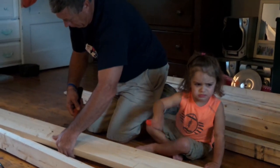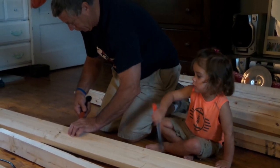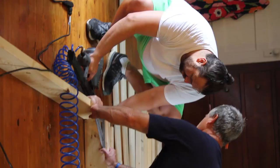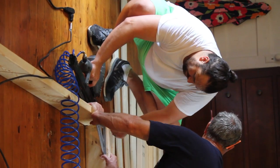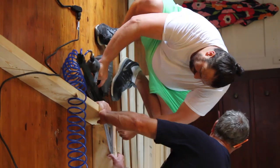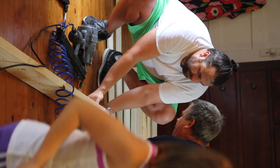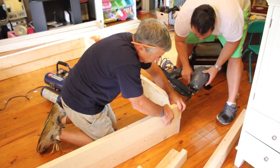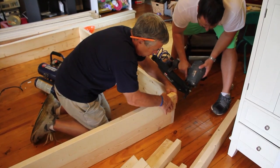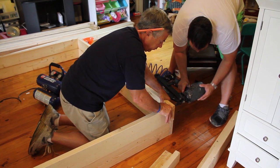After we got all that loaded together, we put the bed frame together. We had the two 79-inch sides that are the long edge of the bed, and then in between those we put the smaller pieces, and we cut those out of a 12-foot piece. Then we nailed and screwed them together.